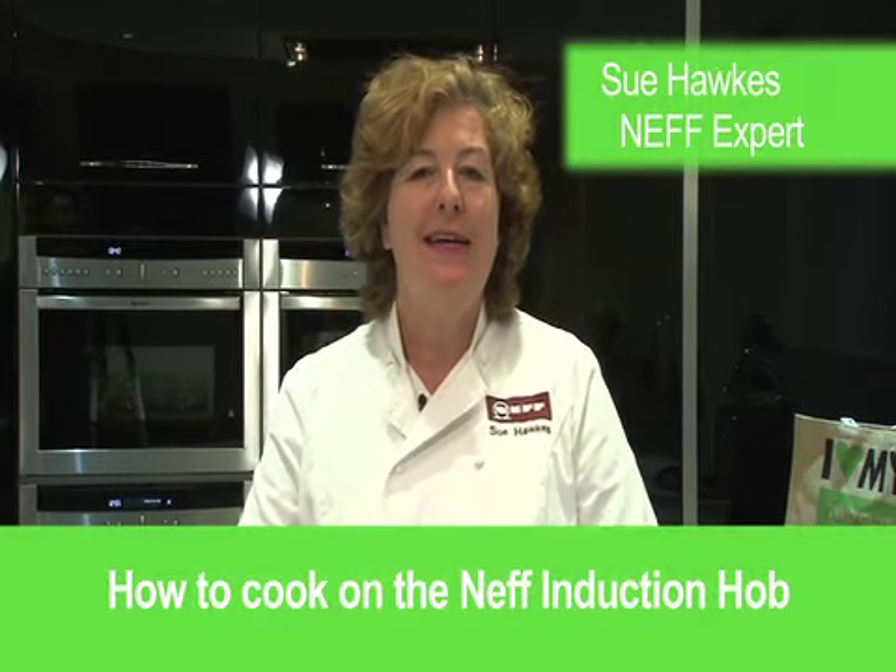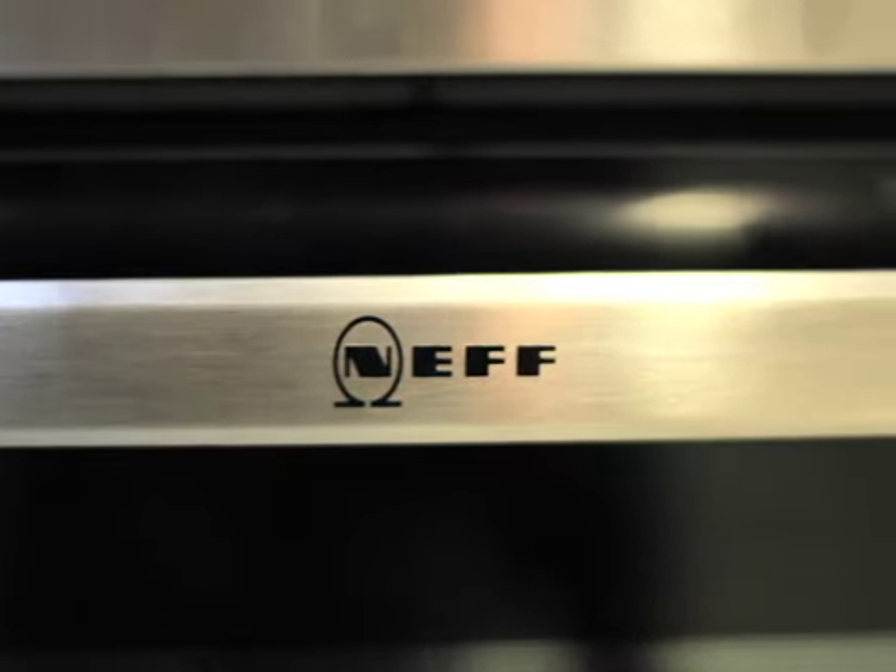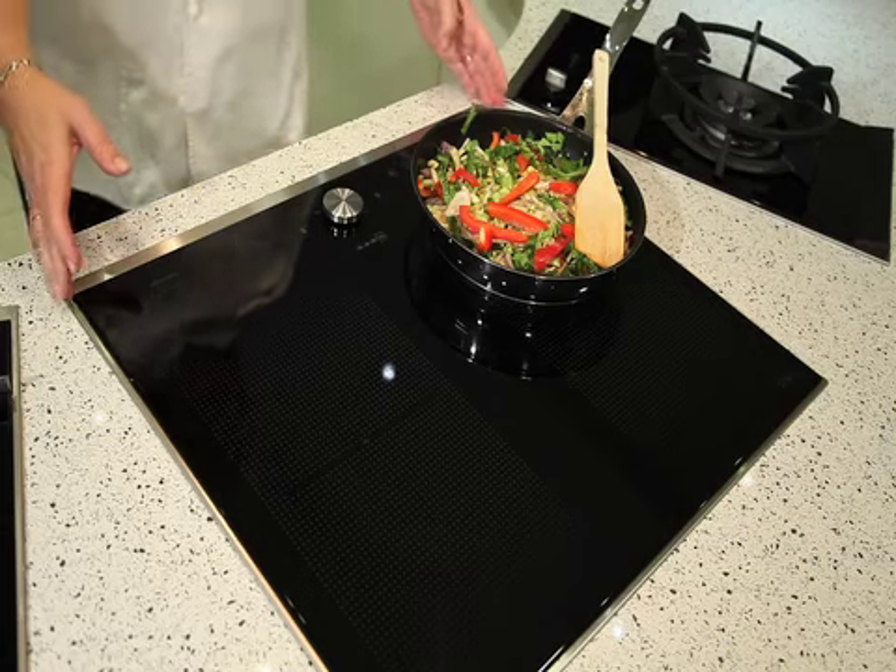Welcome to Two Guys Kitchens. My name is Sue Hawkes and today I'm going to talk to you about induction hobs. The Neff induction hob comes in many shapes and sizes, but the one I have here today is called a Flex Induction 600.